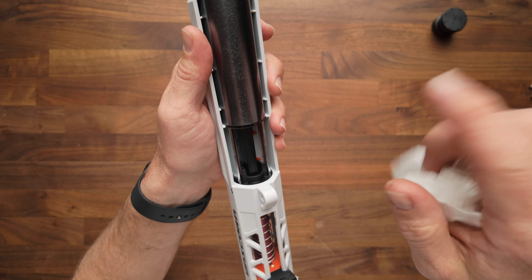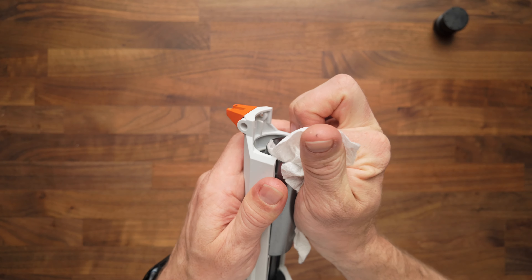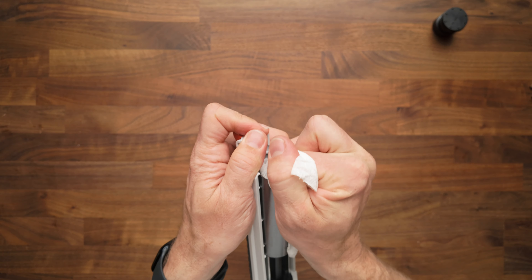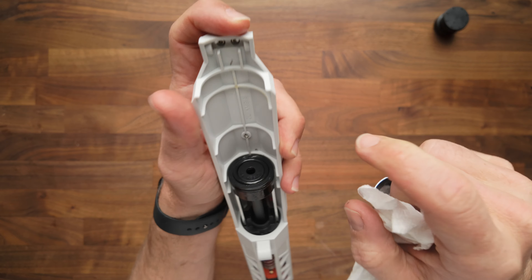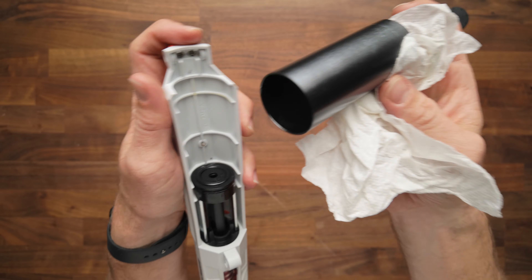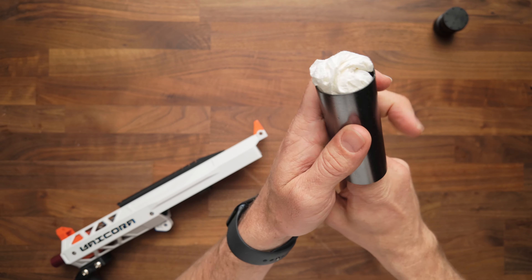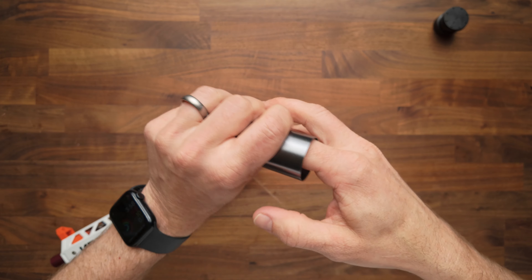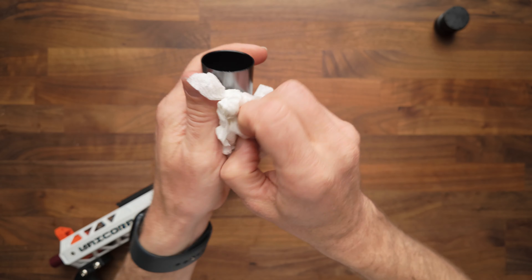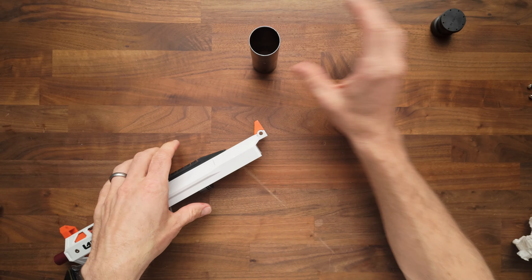Now we're going to remove the plunger tube. You'll feel like you can't get this out because it collides a little bit there, but if you kind of grab it and pull up gently, it should be able to rock and slide out the back. Now that I've got the actual plunger tube, I'm just going to take this, since it's short enough, and shove it straight through. I can use my fingers to remove any dirt, grime, or lubricant from there. I'll clean the outside if there's anything sticky on there.